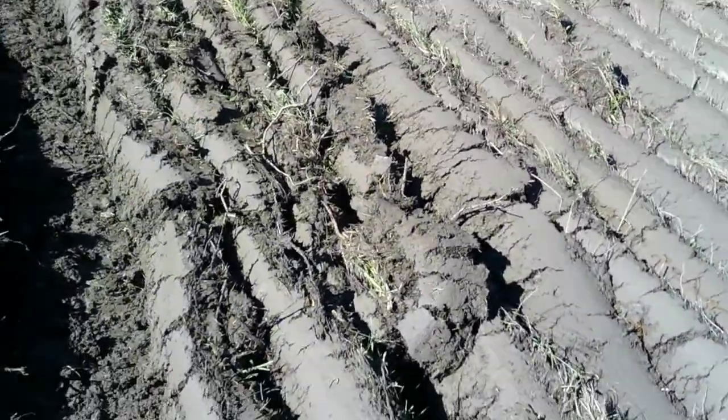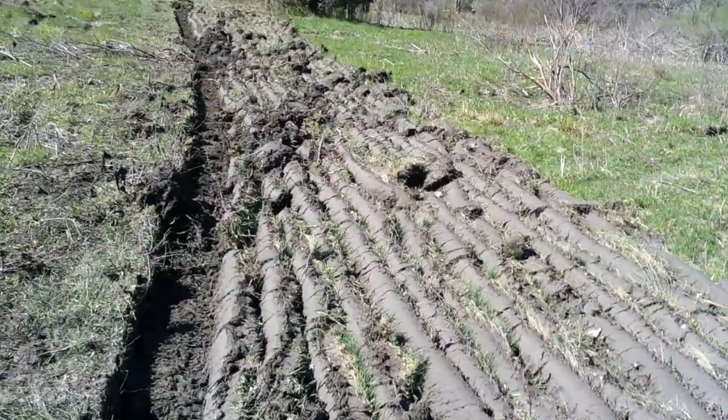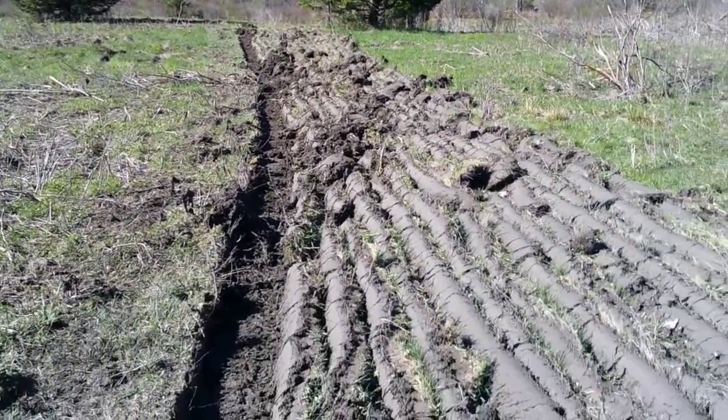I kind of look like Survivorman in this hat. Well, this is a lot of fun. Let's get you a look at what we're looking at here. Look at that. Not really a straight line, but we're working on it.